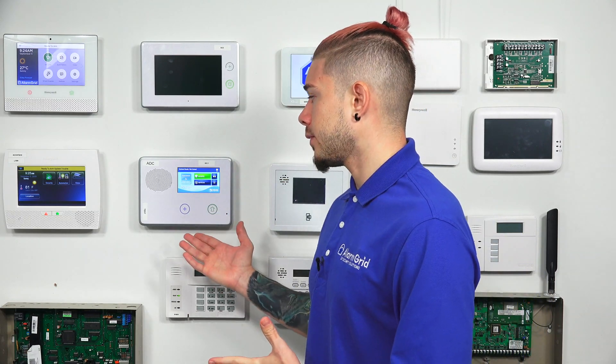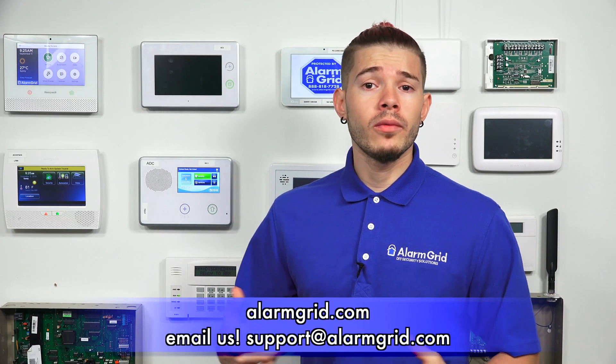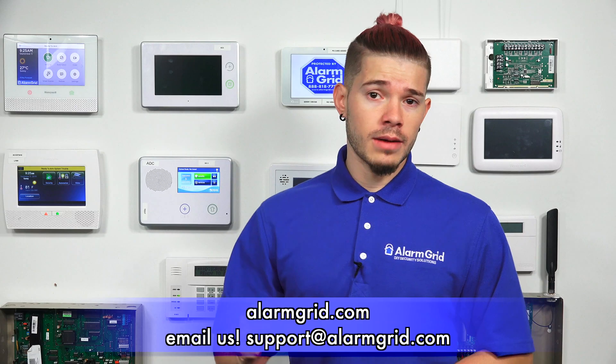So those are the three main devices used with the XCVR2-345 — it allows your panel to work with bidirectional communicators and devices. The things we covered today were the GoBridge IP communicator, the ImageOne sensor, and the TS1 keypad. If you have any other questions about devices, feel free to email us at support@alarmgrid.com. If you found the video helpful, hit Like, subscribe to the YouTube channel, and enable notifications so you get notified when we upload new content. I'm George, and I'll see you guys next time.